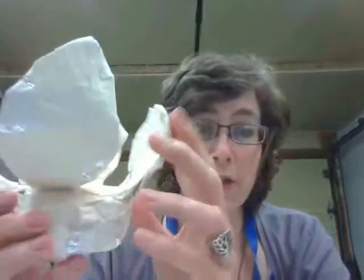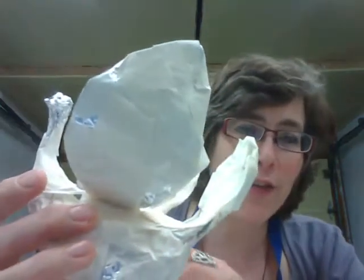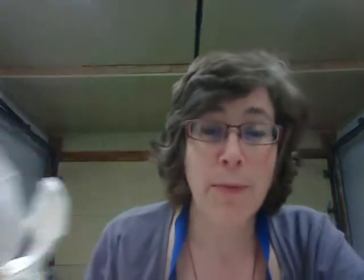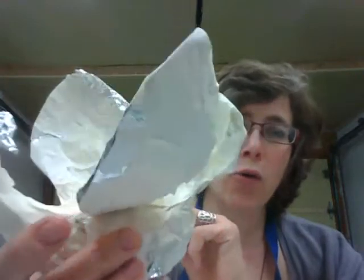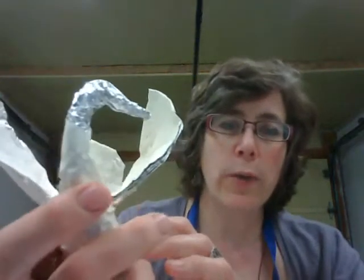If your sculpture is nice and stable, if you are happy with its gesture and motion, and happy with how the shapes look, then you're ready to paper mache. You should have covered your sculpture with a lot of masking tape — there shouldn't really be a whole lot of aluminum foil showing through, as you can see in this piece already.